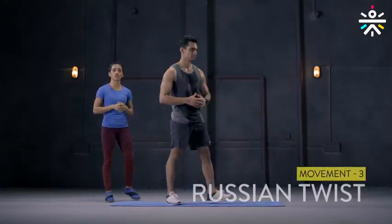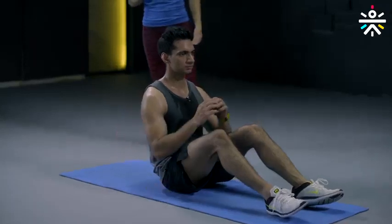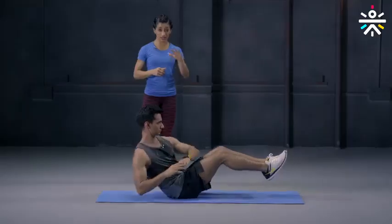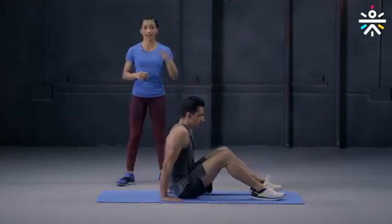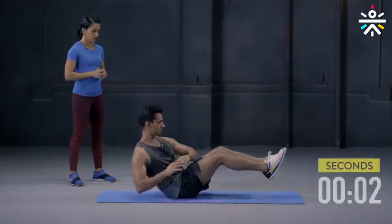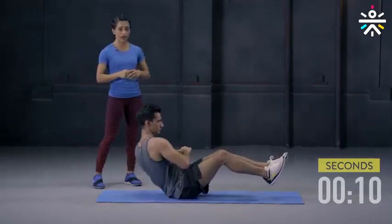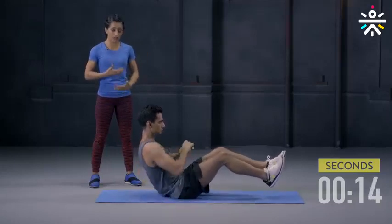Movement 3 is the Russian twist. Down on the floor, keep your abs really engaged, lean a little at the back but keep your upper body straight, feet off the ground, and move your arms one side to the other. You will seem like you'll be losing a little bit of balance but drop your legs if you need to and bring it back up. One minute on the clock. This one needs a whole lot of balance and stability — it will come with practice — but keep that midsection engaged, keep your abs tight.